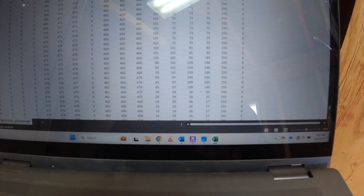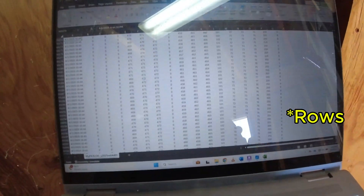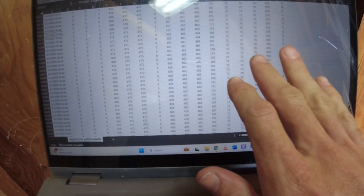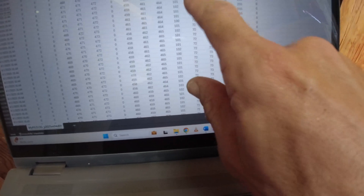Each of these columns is one second of read time. We've got Well Pump 1 over here and Well Pump 2 over here. Columns I, J, and K are our line-in voltage, and M, N, and O are our amperage.